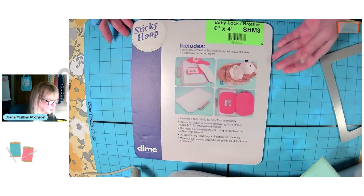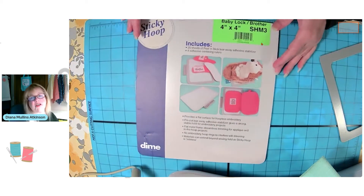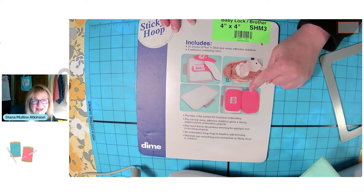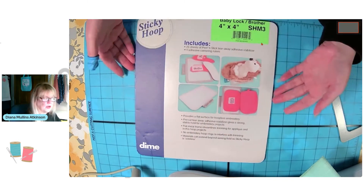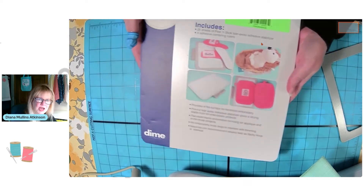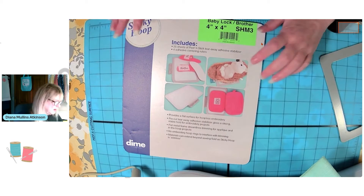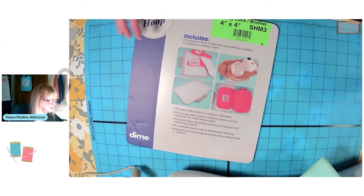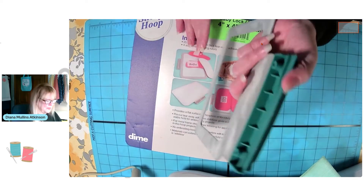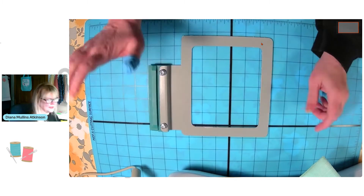It comes on this piece of foam core board — literally like the foam core board we get at the art store. They put all this information on the front, which I say don't throw away, because it reminds you of some information. Once you've hooped your piece over at my hooping station, I put this and carry it like a tray over to my machine right here, so nothing starts to get wonky on me. I also store my sticky hoop on top of it — so if there's any bit of sticky on the back, it just sticks to that and doesn't get on every other thing.